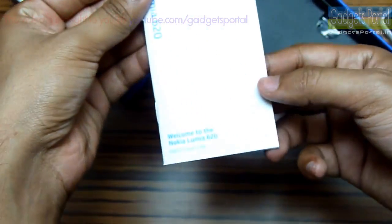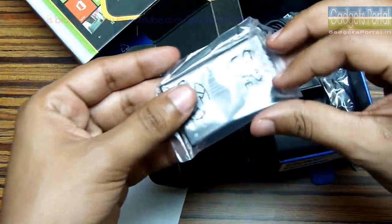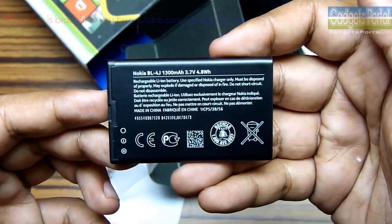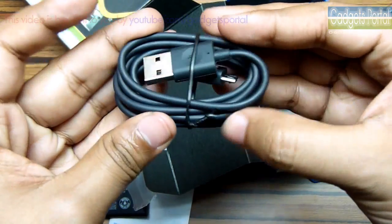First of all you are getting the user manual, and next you are getting the battery for this device. This is a 1300 mAh battery which doesn't seem fair for the device, but I have to use it first. Here is the data cable and it looks very good — the material is very premium.